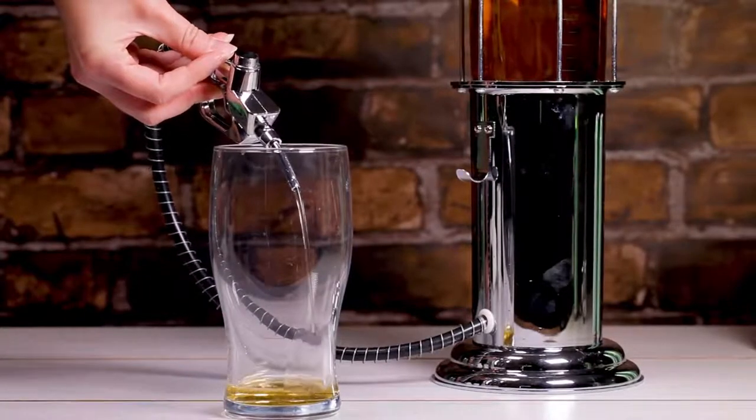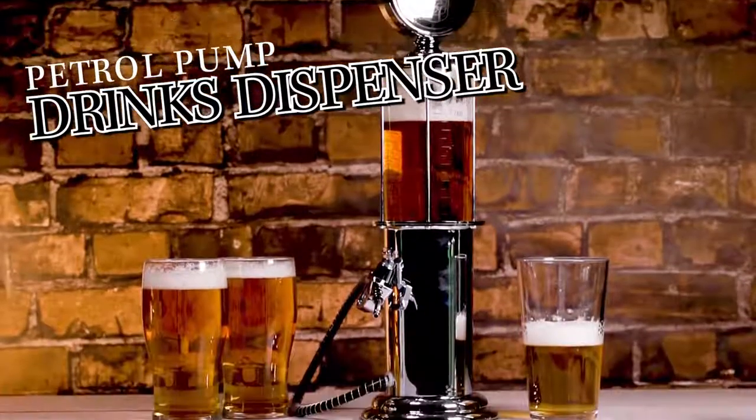So jump on over to PrezzyBox.com and get your petrol pump drinks dispenser now.